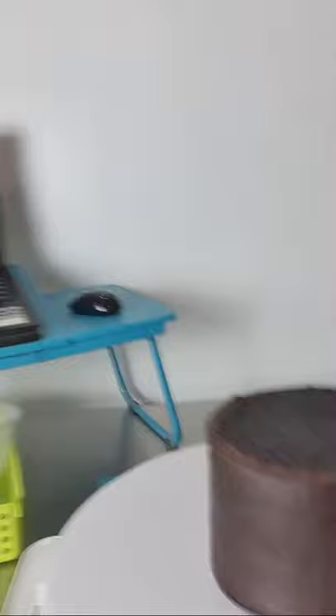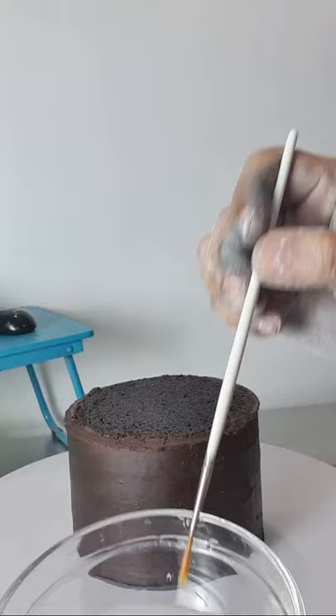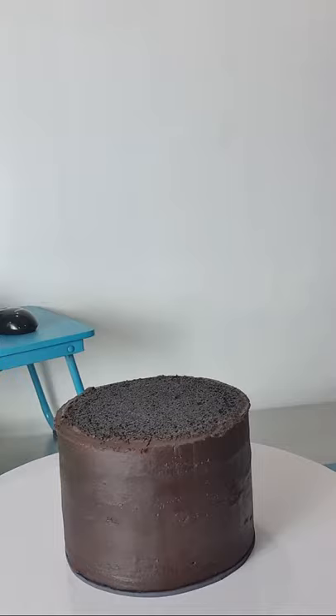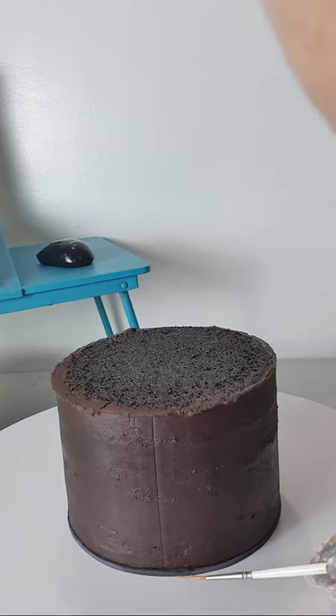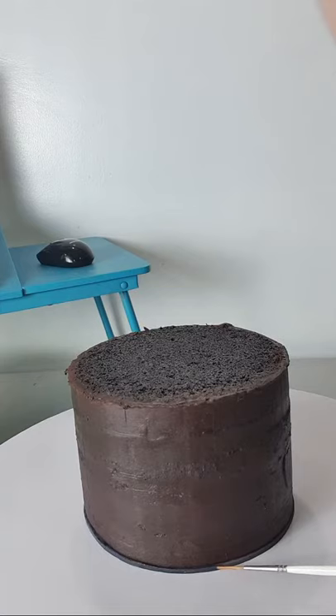Tutubigan ulit natin. Dip natin sa water, and then tanggalan nyo lang ng excess. Kada di pa, tatanggalan nyo ng excess na tubig. Tutubigan lang natin yung pinaka-fondant. Ingat lang — daan-daan, huwag nyong apurahin para hindi tumulo yung tubig at hindi dumikit yung fondant sa board.